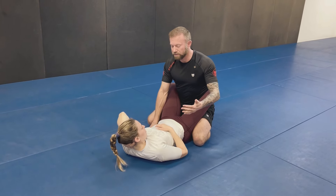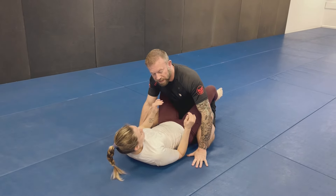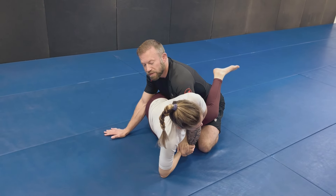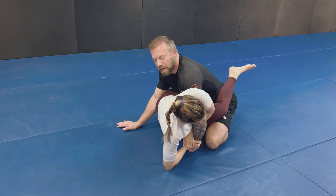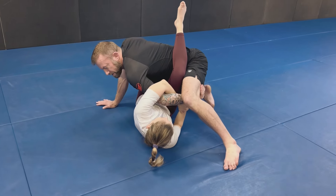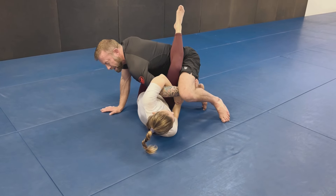If I can reverse engineer those concepts — create some separation, straighten the arm — I can defend the Kimura. So from here, if she were to catch this, I know that if she separates my arm from my body and brings me back to the floor I'm in trouble. So I'm going to post my leg on the same side she's attacking — she's attacking my left arm, so I'm going to post my left leg up — so as we go back toward the floor, I'm going to catch the inside of my thigh on this side.